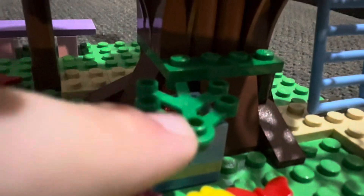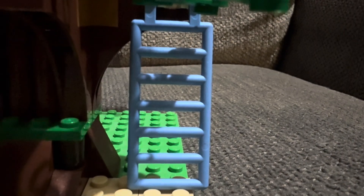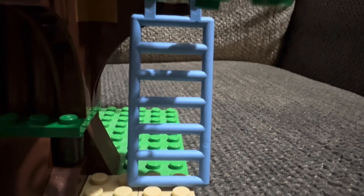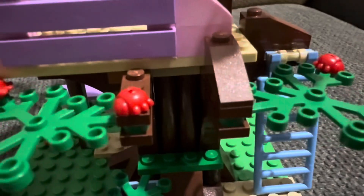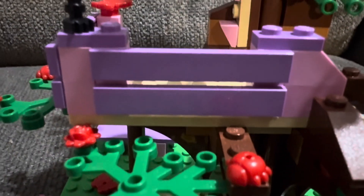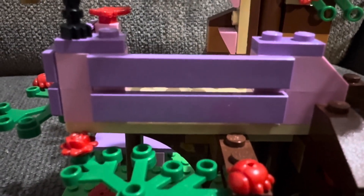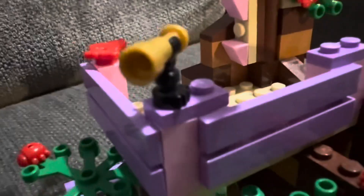We have a ladder here — I really don't know why it's this light blue color; maybe purple or pink would go better with the color scheme. Moving up, we have more tree branches with ladybugs and roses. Here is the second floor, again with that purple and pink feature. I really don't know why they chose those colors, but I do like this detail with the one-by-six smooth tiles — it gives a separated wooden look to it, and it's the same on this side as well.